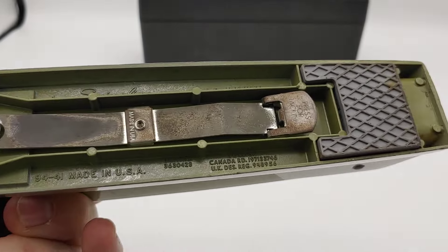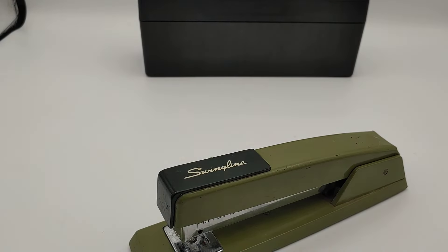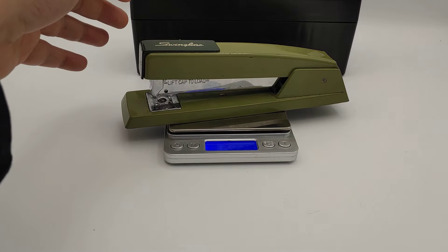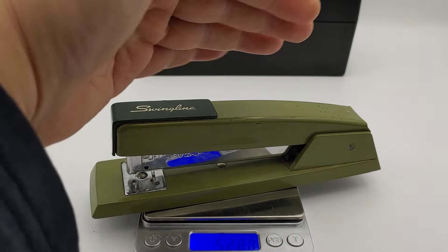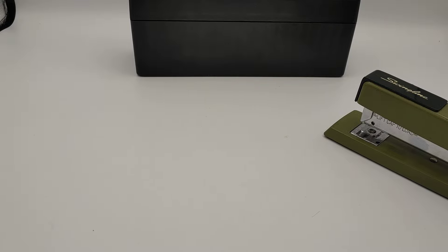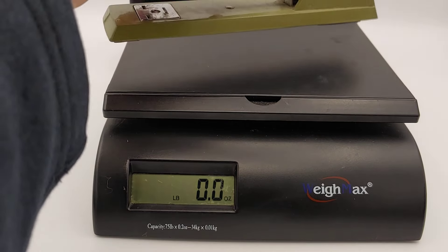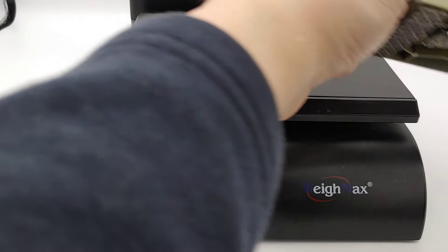It's all metal — there's no plastic, it's a fully metal stapler. It's heavy. We're going to do a little weighing here: 522 to 528 grams. Let's get the big scale out. For us Americans, that's one pound and three ounces for a stapler. Yeah, I've got staples in it, but they don't weigh that much.